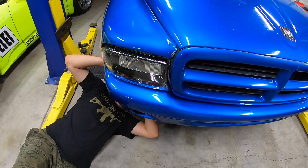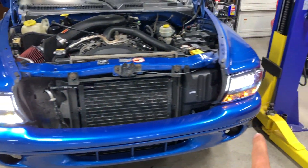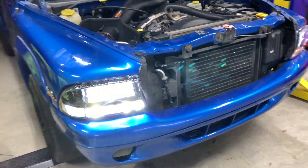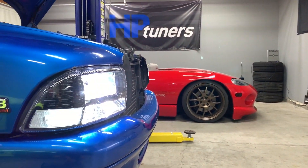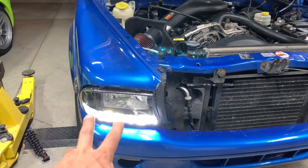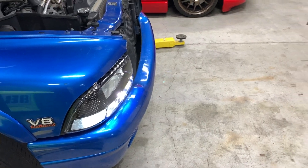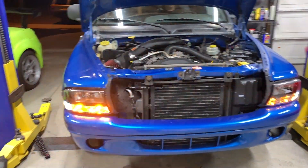We have the switchbacks installed on one side with the headlights on, comparing them to the stock halogen bulbs on the other side. It added a ton of light — it's almost projecting more light onto the wall than before. So if you want more light out of your headlights, put these switchbacks in. Just the white LED portion is super bright. Then when you throw the four ways on, we have LED turn signals switching to amber.